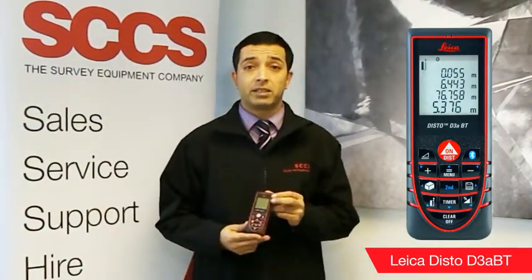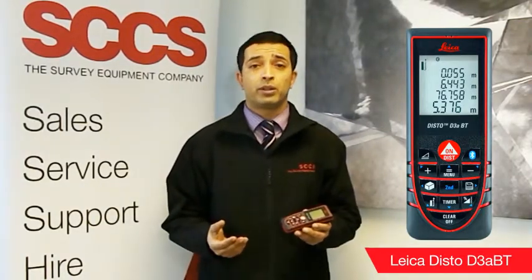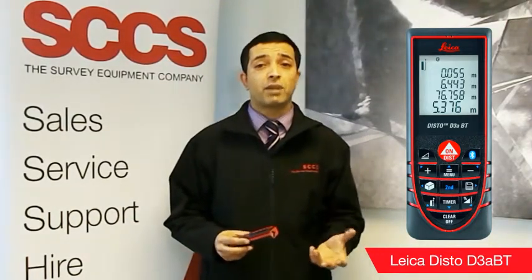It's extremely precise and measures to an accuracy of one millimetre. Obstructions such as furniture or people can be overcome with the smart horizontal mode. It uses the tilt function to determine horizontal distance, and the tilt sensor allows for up to 45 degrees measurement and can be used to find the pitch of a roof or other high objects.